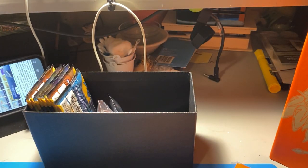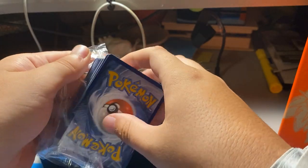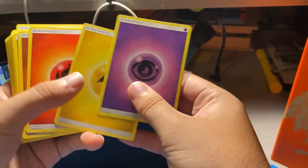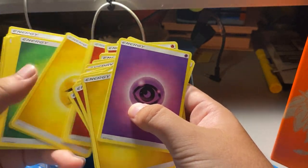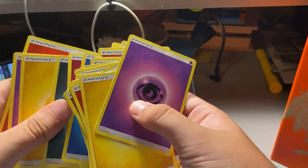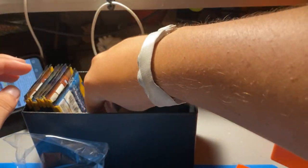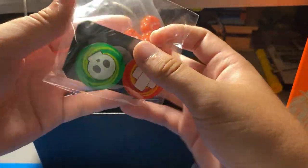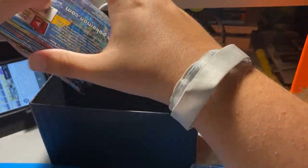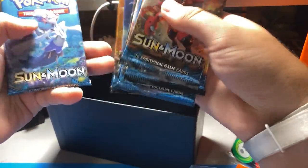We don't really have a main goal in this base set. I do have my phone over here so I can check prices. Here is the energy card — if you guys want energy cards, go ahead, they're only like 25 cents each. Yeah, it's like all of them — it's crazy. Here's all the other stuff — all the dice and pieces, which we'll probably just trash.